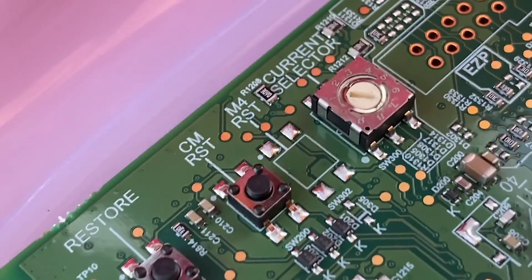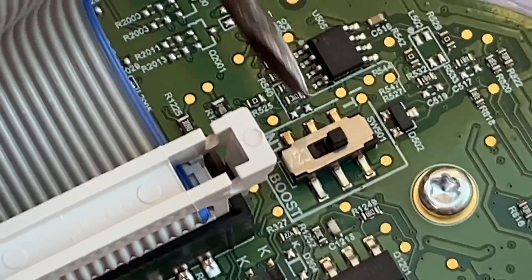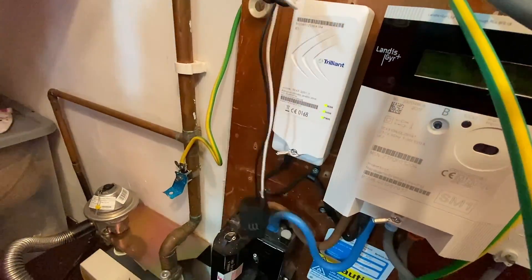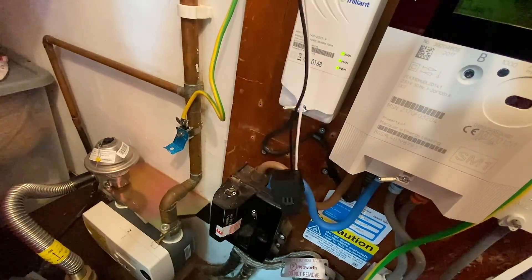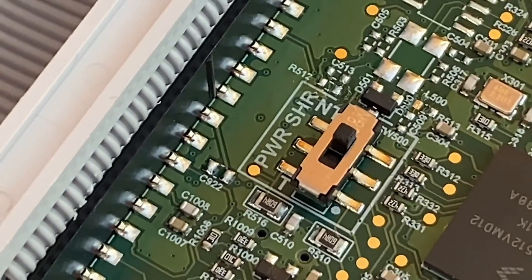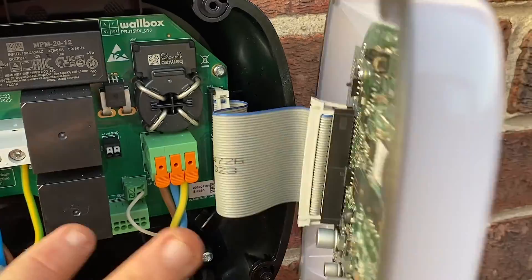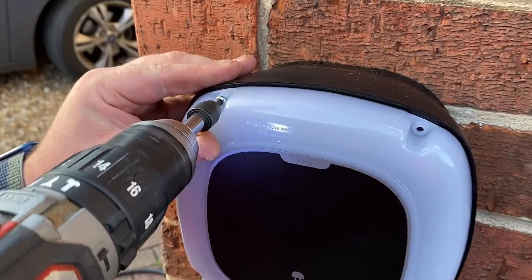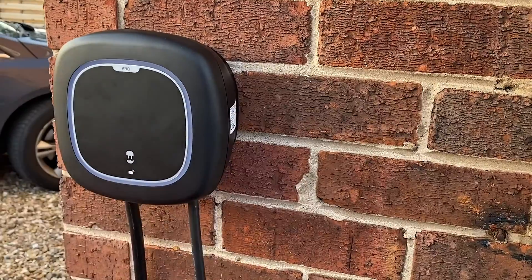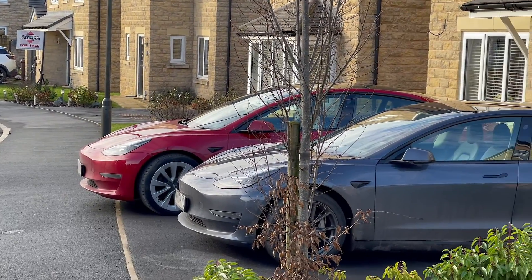There's a selector switch which we're going to turn to position 7, which allows the full 32 amps. There are also a couple of sliders in here. The first is the power boost slider, which we're going to slide from NT to T because we fitted a CT clamp on this installation. There's also a power sharing slider, but as we've only got one EV charger we're going to slide this to NT2. This is a great feature for future-proofing - you might be thinking about one car today, but with 2035 looming, a two-EV-car family might not be that far away.